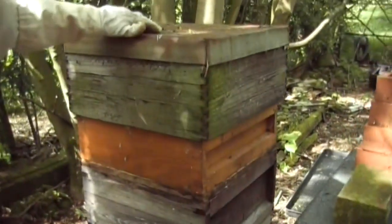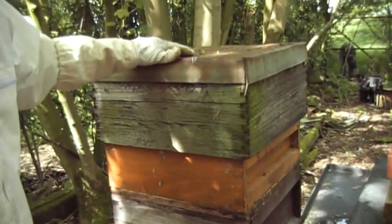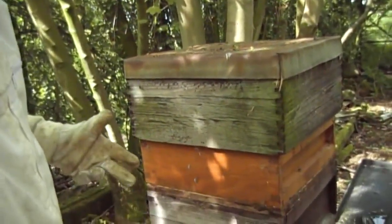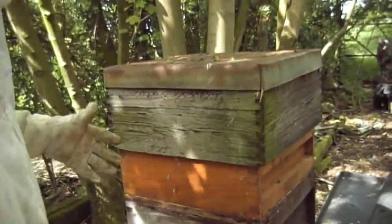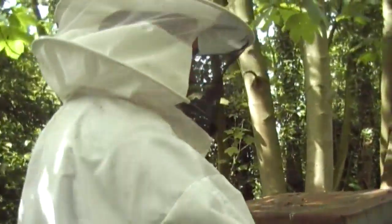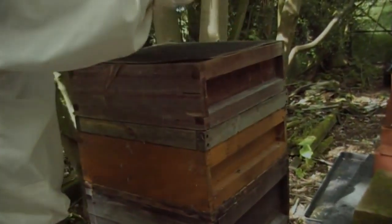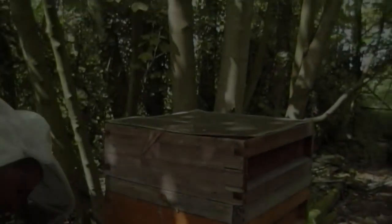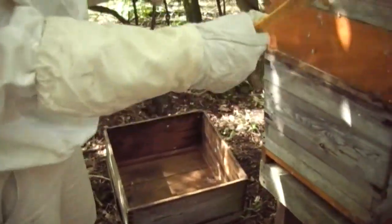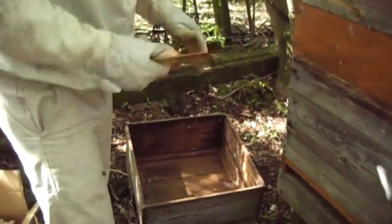This is hive number 2. This was a new colony we started with the previous queen that we had — she's now about 2 years old. I will replace her next year, but she seems to be doing very well. I'm going to go inside the hive again, check if the comb has been drawn out, put the super on there, and also decide whether to take the feeders away. Always place the lid upside down, because when you take the brood box off, you're not going to lose the bees on the floor.